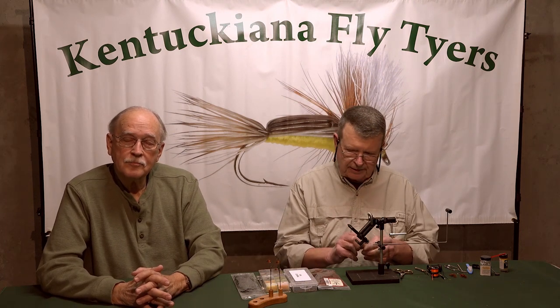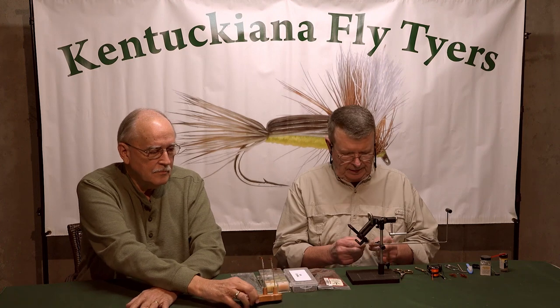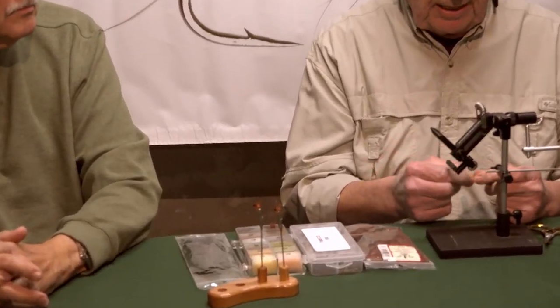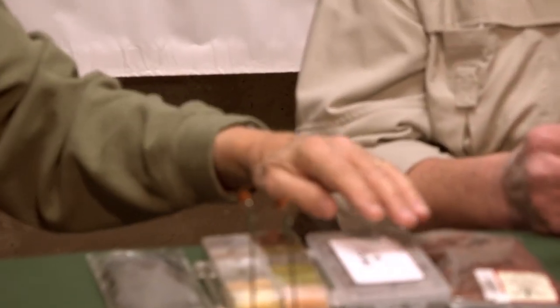I'm Dan Jackman and Roy Weeks. We're with Kentuckiana Fly Tiers, and I'd like to tie for you today a nice little soft hackle called a Winter Brown. It is an easy fly for anybody to tie — it's got three materials — and basically I'm going to tie this on a size 14 Tiemco 100.